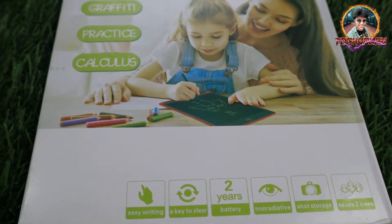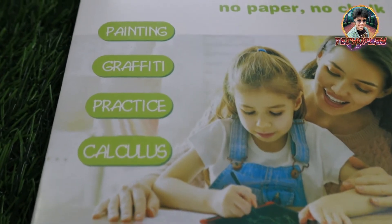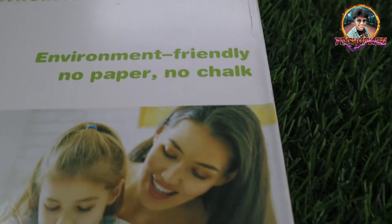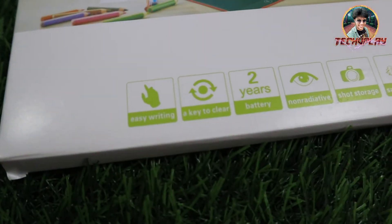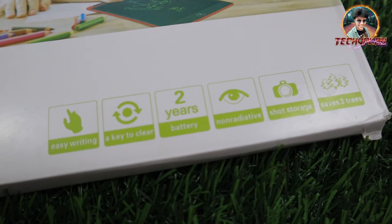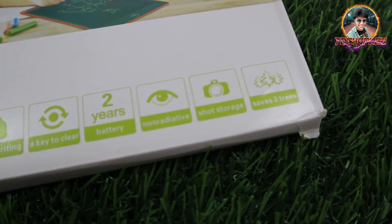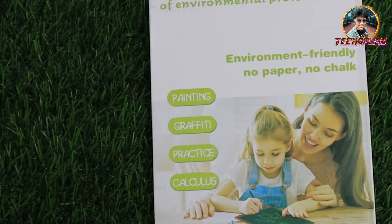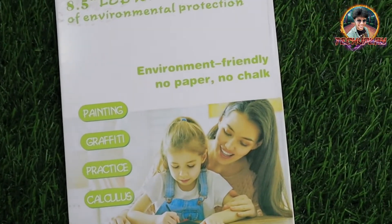If you can see the box outside, you can do painting, you can create graffiti, you can do anything. In the box below: easy writing, key to clear, 2 years of battery, non-radiative, short storage, save trees.